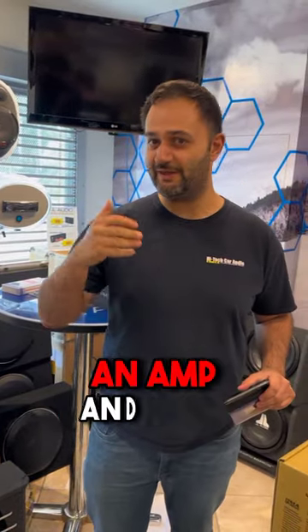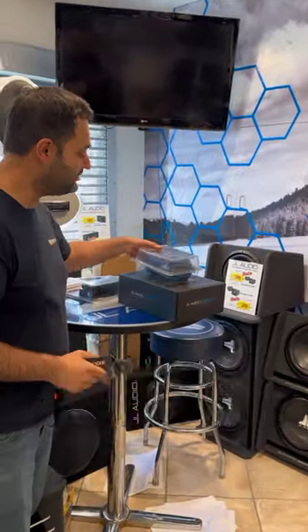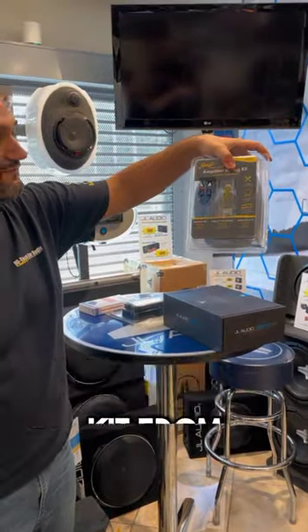So you want to install an amp and a sub to your factory stereo. A lot of new cars, they can't have the stereo replaced. So what do you need? First, you're going to need your wiring kit. We've got a good old wiring kit from Stinger.